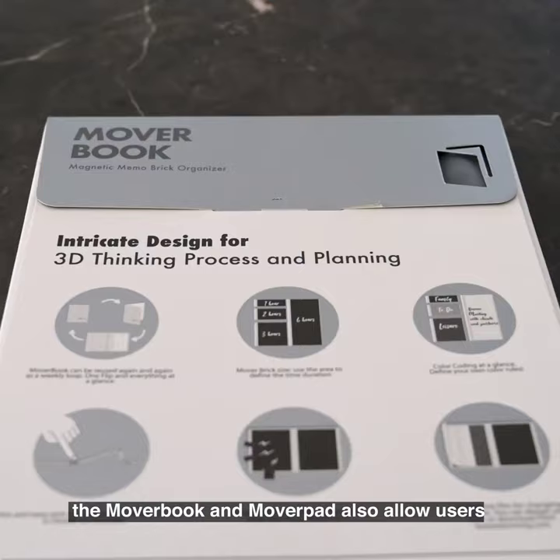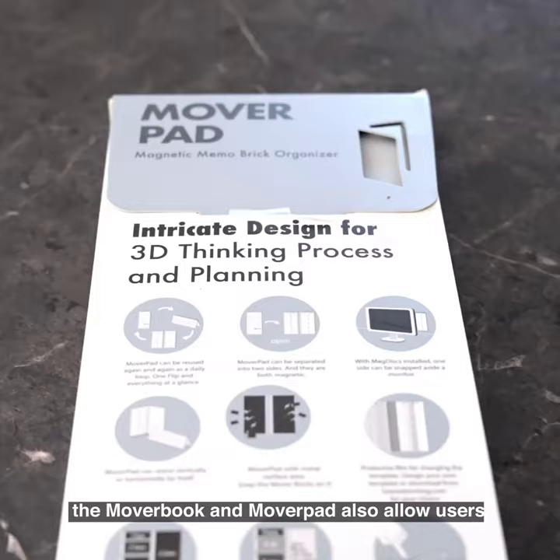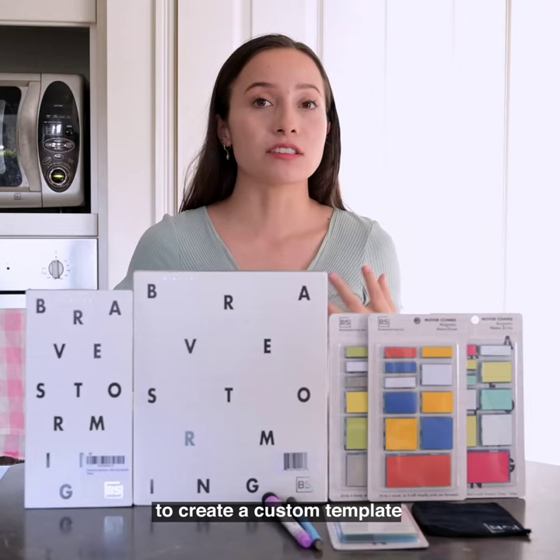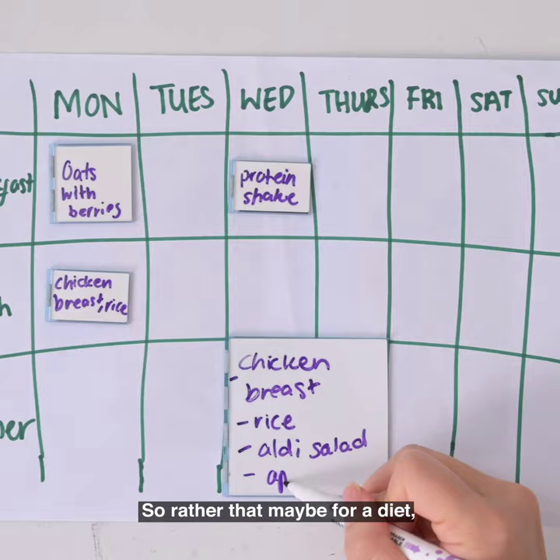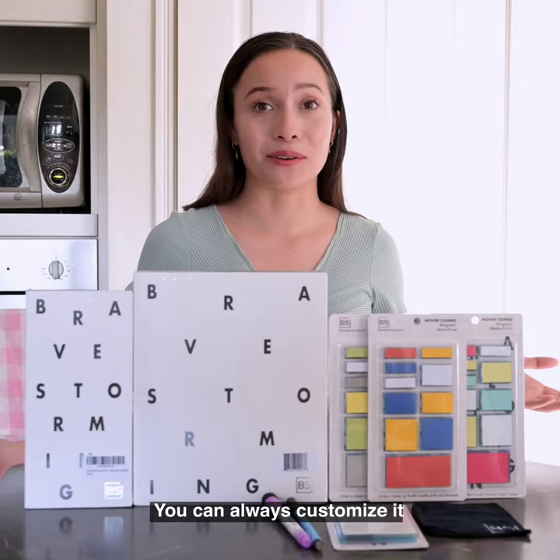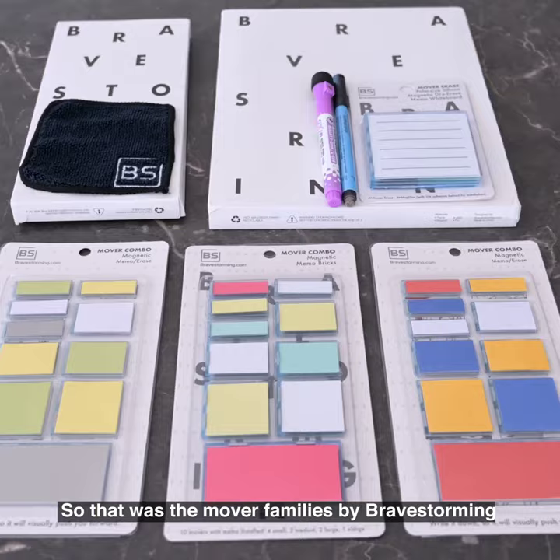Another great thing is that the mover book and mover pad also allow users to create a custom template. Whether that's for a diet — like a gluten-free diet — you can always customize it. So that was the Mover Families by Bravestorming; it's just so useful and handy, so definitely go and get some.